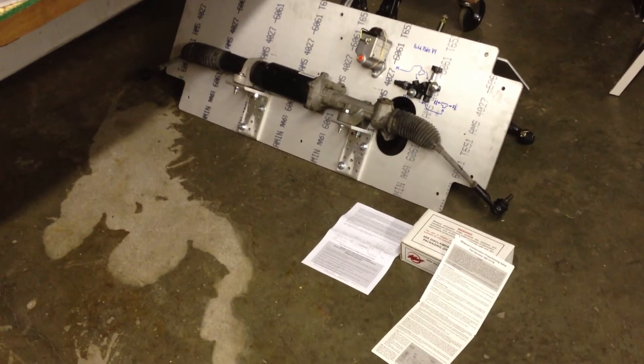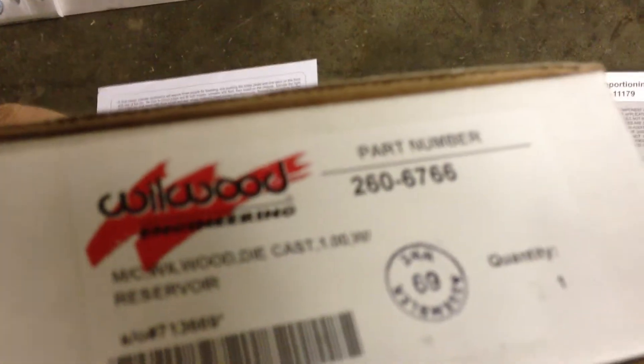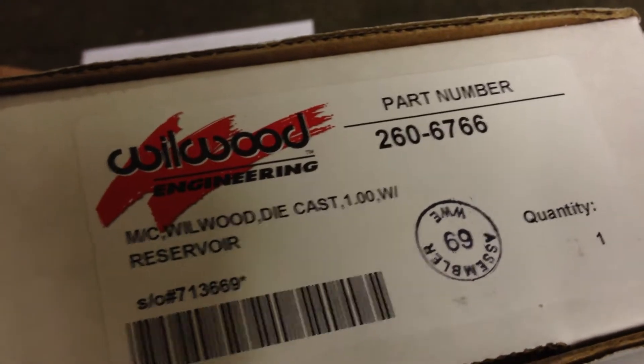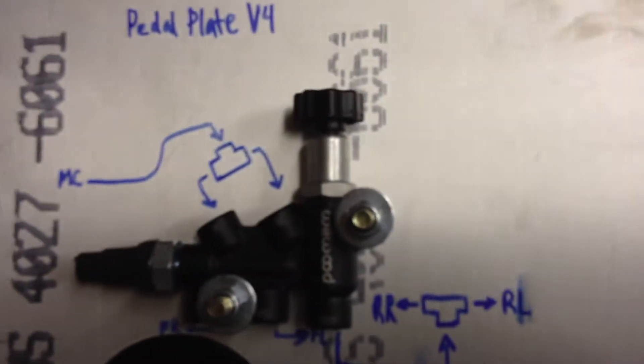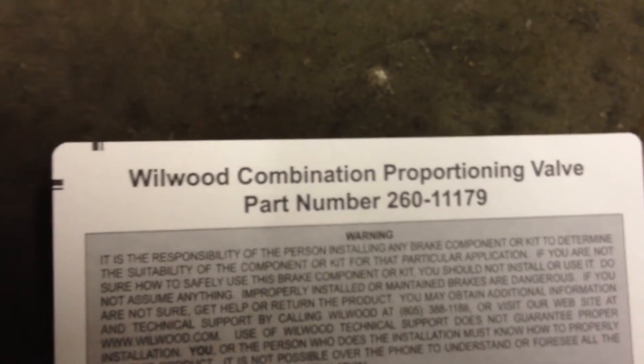WIKISPEED, September 15th, 2013 — brake line fittings. Here we have the Willwood master cylinder; its part number is 2606766, one-inch master cylinder. Then this brake line bias adjuster, which adjusts how much pressure goes to the rear brake versus the front. It is Willwood part number 2601179.